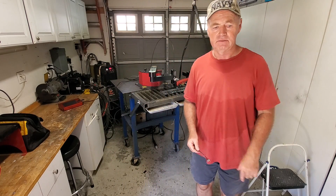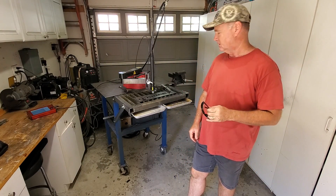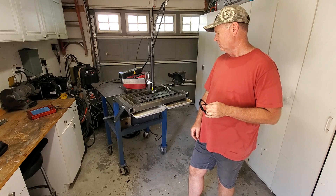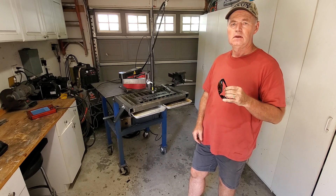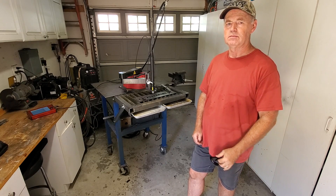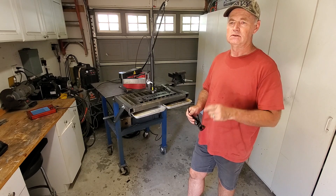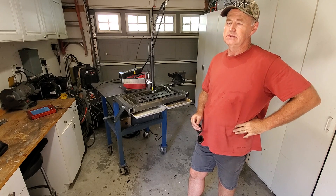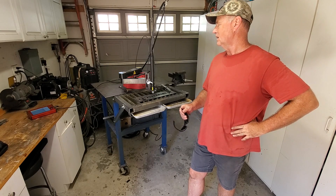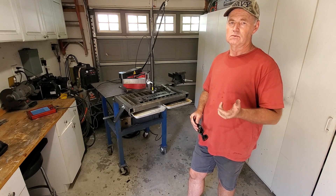I'm putting the CNC torch back on because obviously that's not the cause. The only other thing I could think of that I might have done was hooking up the voltage feedback from the plasma cutter to the ArcDroid. I disconnected it here, but it was still running through the cables between the two. I don't know if it's somehow inducing noise or something. So I disconnected it from the other end as well, so that signal's not leaving the plasma cutter anymore. I honestly expect it to fail again, but it was worth a try.